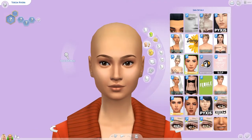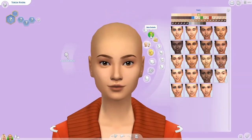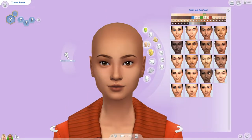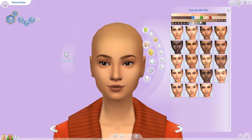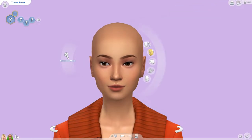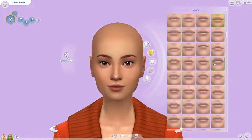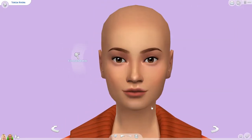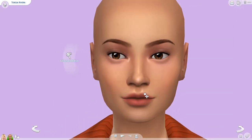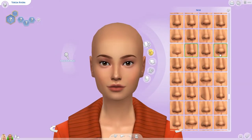I found her face shape a little bit difficult to do, and you'll also see me checking Barbie's skin pack — I wanted to keep them all with the same skin pack to make them look similar, because Barbie dolls kind of have the same skin, just different colors. But Teresa's actual face shape is pretty rectangular.